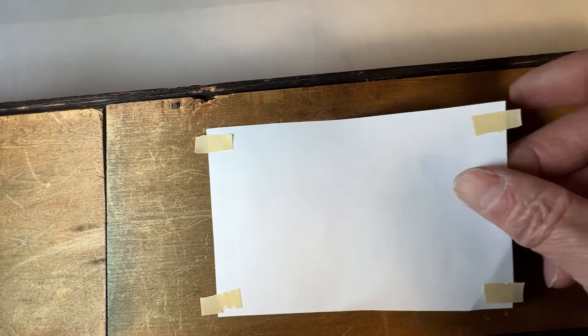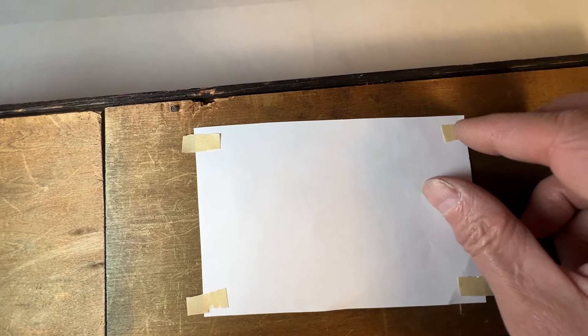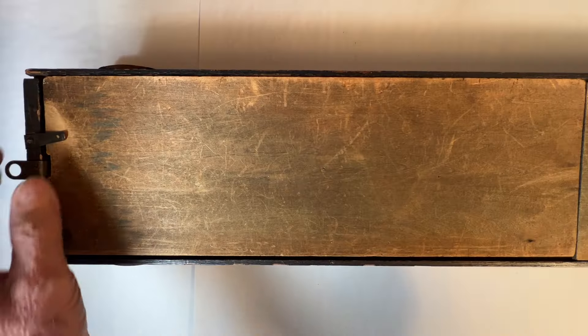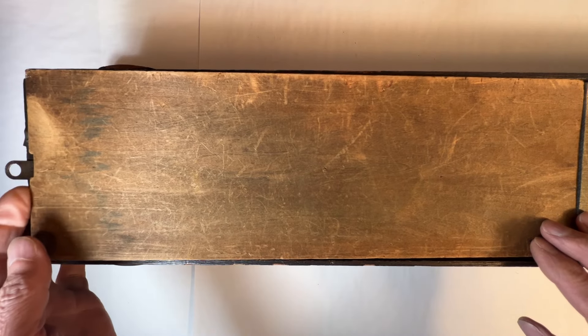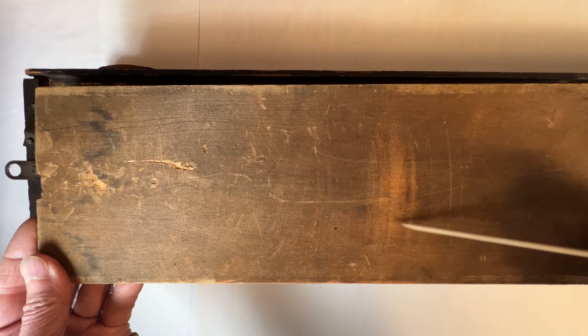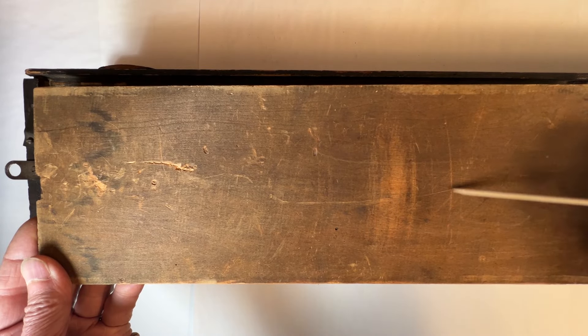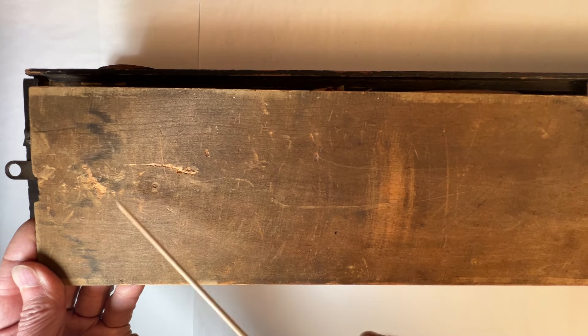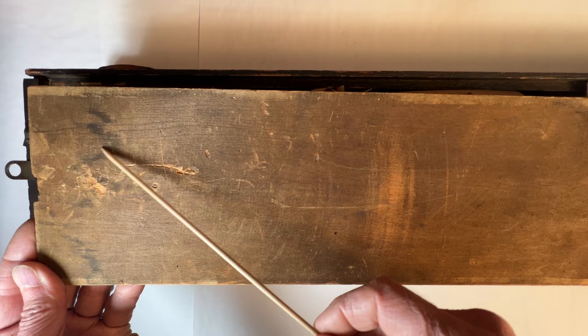To protect it from further handling damage, I'll cover it with some paper. Here you can see where the pendulum has been rubbing as it's swinging back and forth. And here is the other side of the water stain.